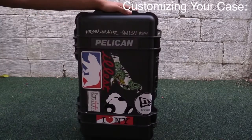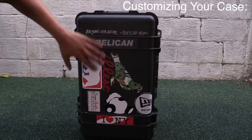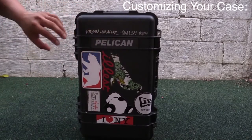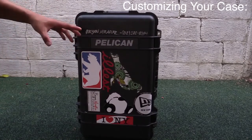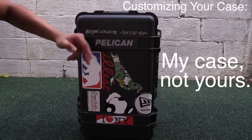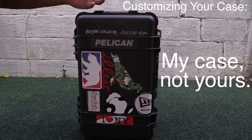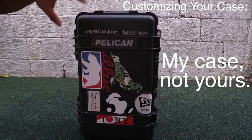So here's the case — you can see I put scissors and a bunch of stuff on top of it so that you know it's mine. There are a number of times when I go on a shoot and there are other people there that might have the same gear and nobody knows whose is whose. If you customize yours, you won't have that problem — you can easily spot it and say, hey, that's my bag.